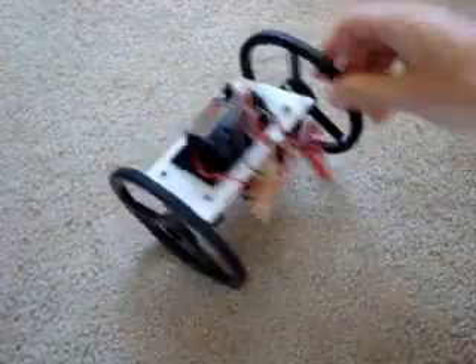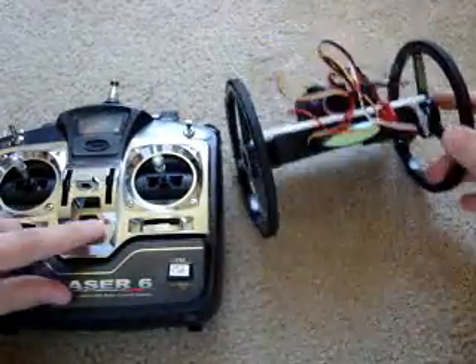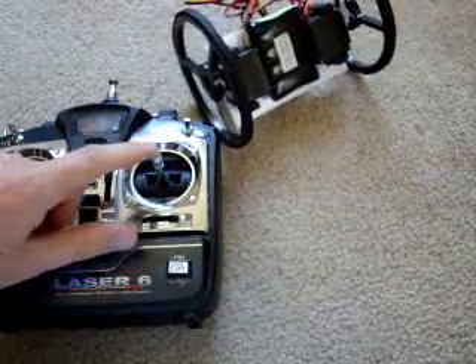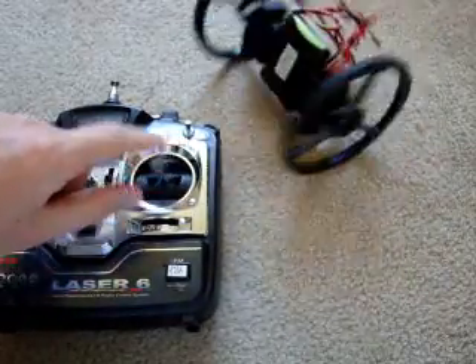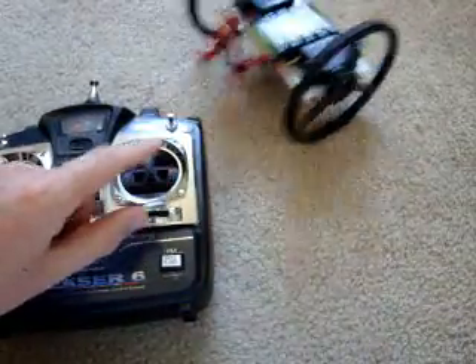So we have a robot built and wired up. We get our analog remote and turn it on. Now we can go right, turn left, go forward, and go in reverse.